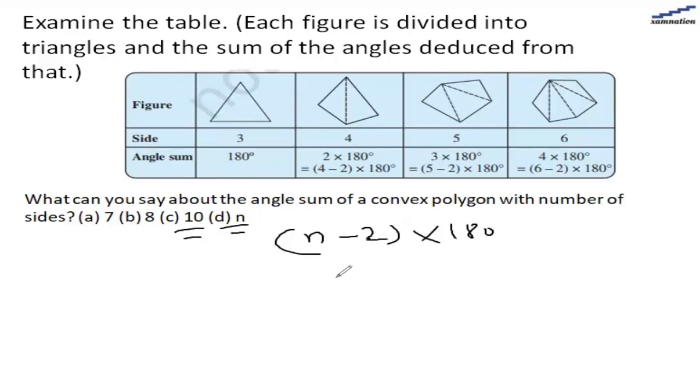If the number of sides is 10, then n is 10, so it would be 8 multiplied by 180, and that would be 1440 degrees.